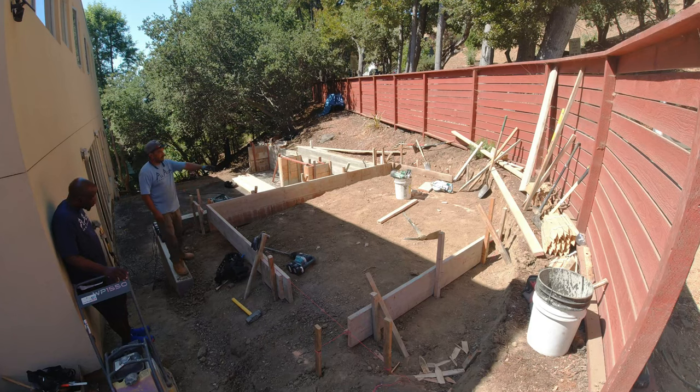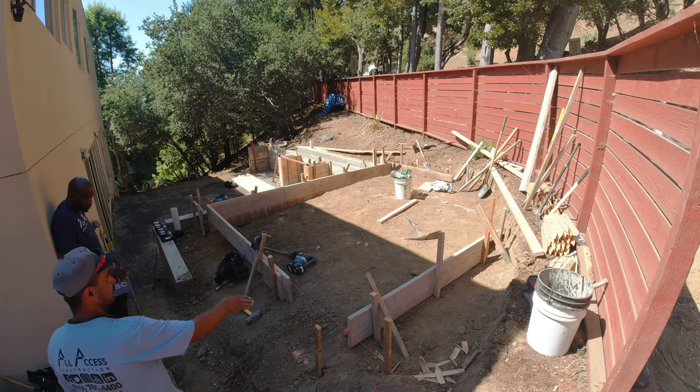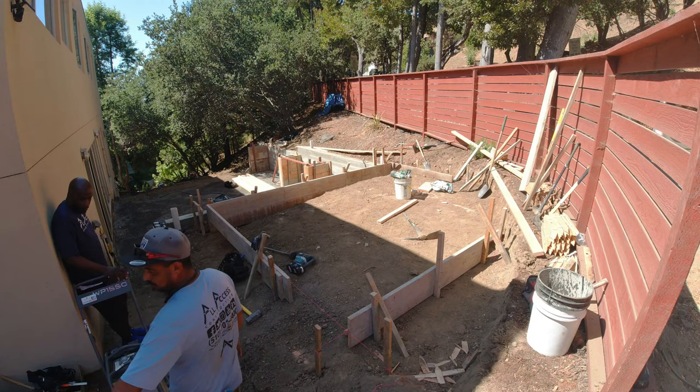I know it's been a minute, so again I appreciate you guys checking us out and being patient with us. If you're in the Sacramento or Bay Area, you can hit us up — all our information is below. I'm also going to leave a link to a playlist that goes into more detail on different French drain system projects. I'll catch you on the next video.